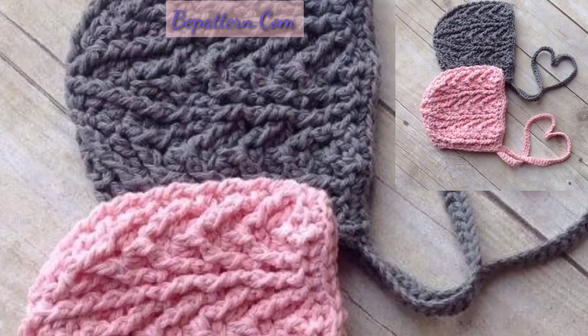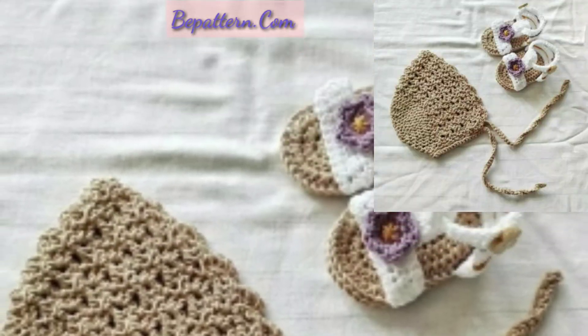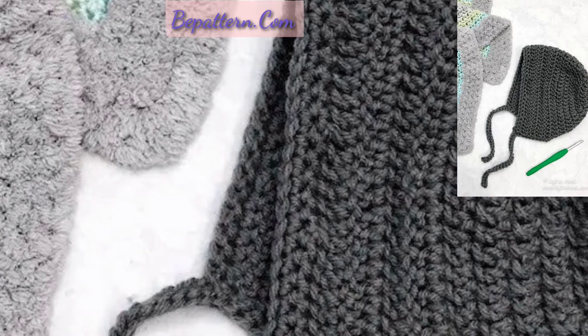You can watch easily and get ideas related to this project collection. Dear friends, please support my channel, please like and share my video with friends and family members, and please subscribe to my channel. After subscribing, you will receive new notifications and new updates related to crochet.